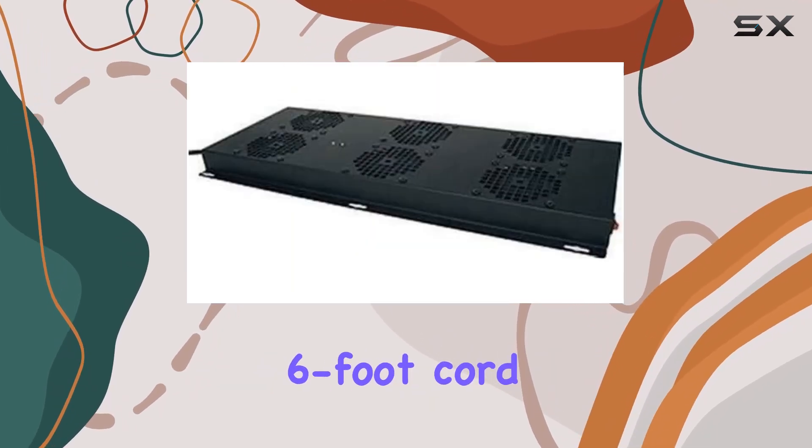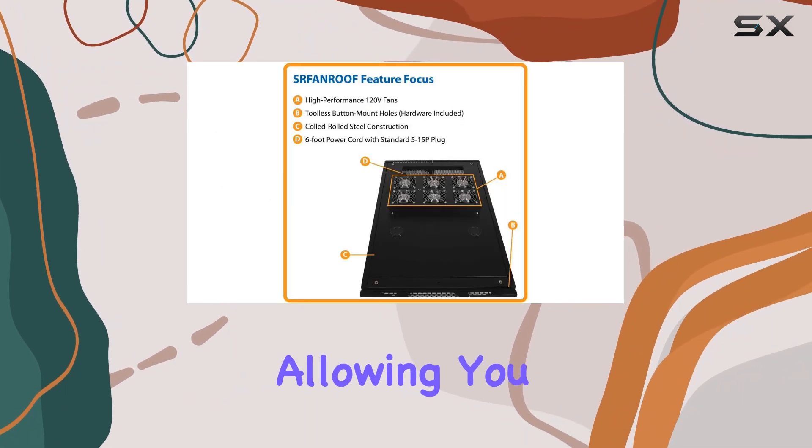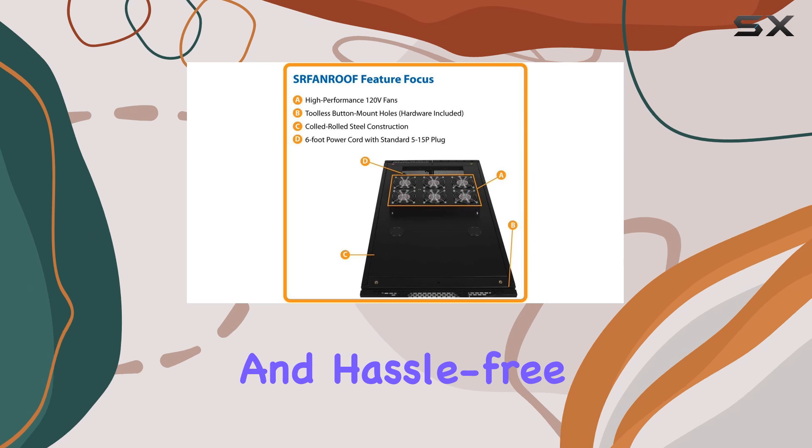With a convenient 6-foot cord and tool-less mounting hardware included, installation is a breeze, allowing you to set up your system quickly and hassle-free.